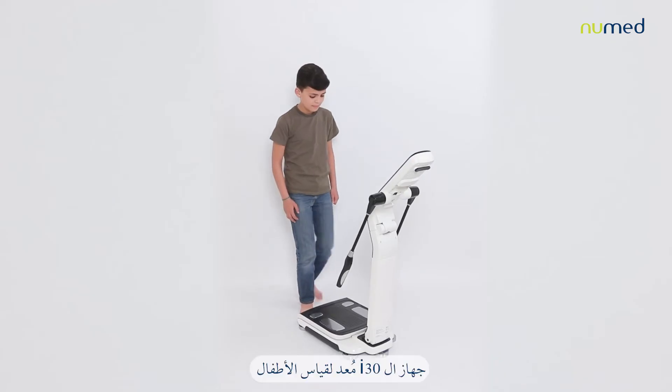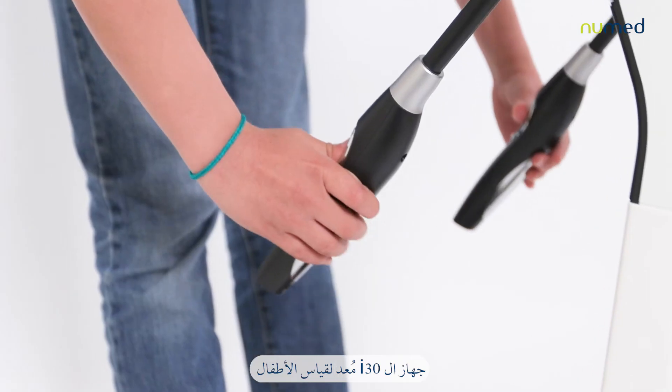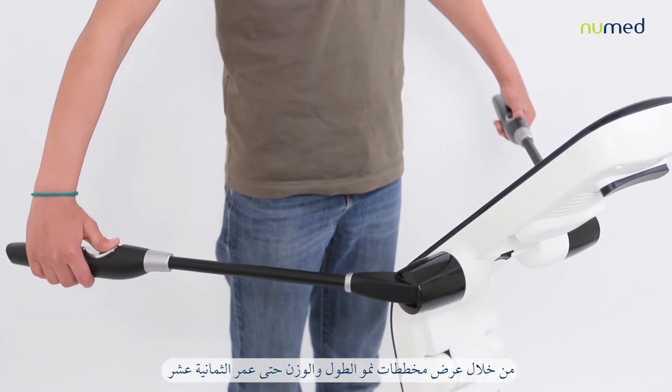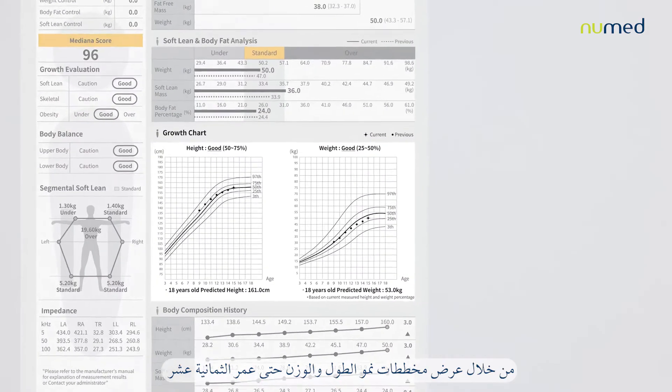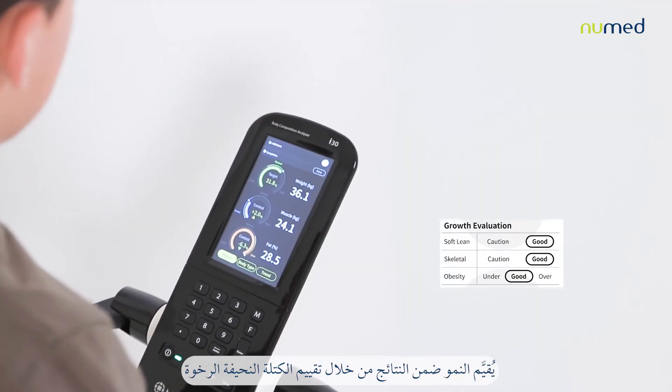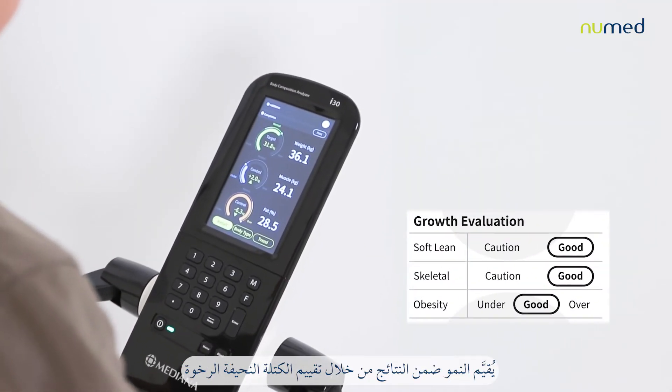The i30 is adapted to provide measurement and analysis for children, showing growth charts for height and weight with up to 18 years old predictable value. A growth evaluation is included within the results through the soft lean, skeletal, and obesity risk evaluation.